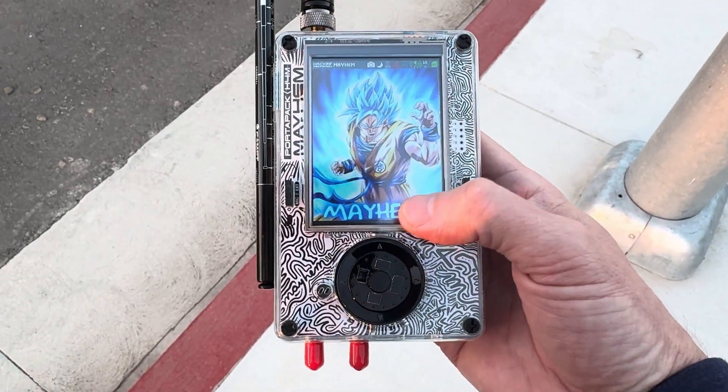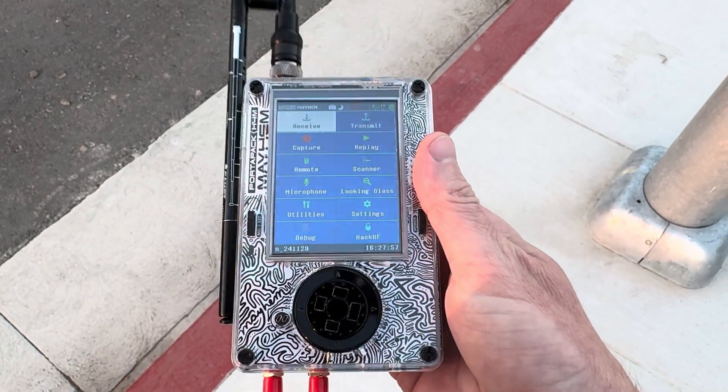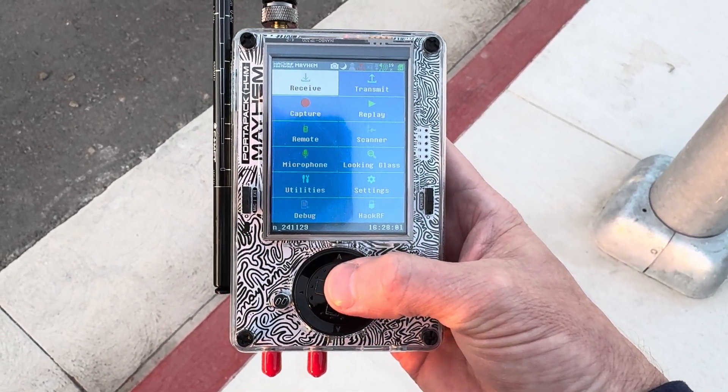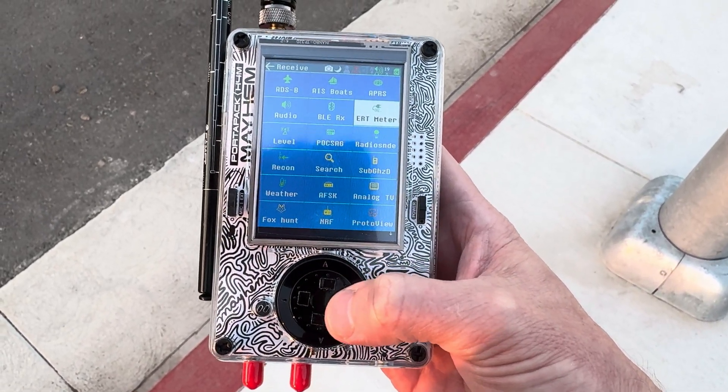Let's take a look at using the ERT meter on a HackRF One with the PortaPack. This is the H4M, so first thing we'll do is go to receive and we'll go over to ERT meter.